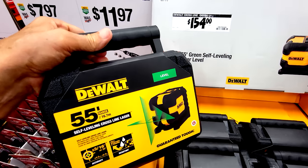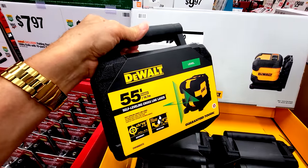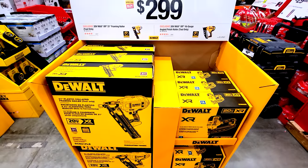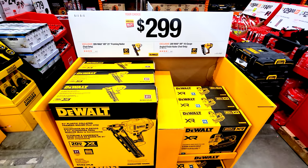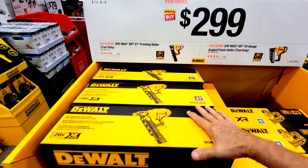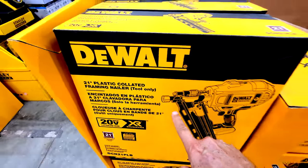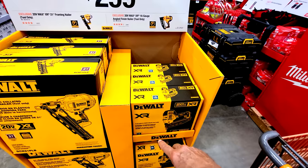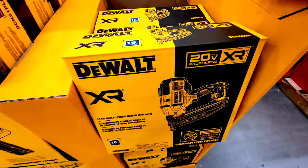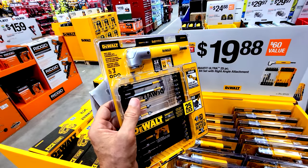DeWalt also has a 55-foot green self-leveling cross line laser level — a good alternative to the expensive Milwaukee laser, though it only gives you a cross line. They also have two framing nailers: the 21-degree framing nailer (tool only) and the 16-gauge angled finish nailer DCN660B, both at $299 with no specified discount.